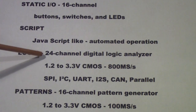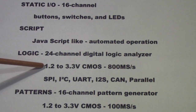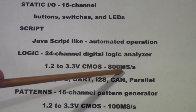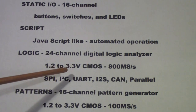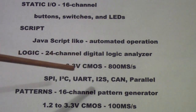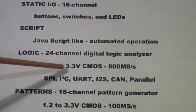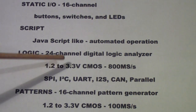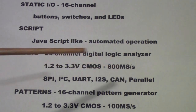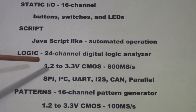Logic in the Digital Discovery is 24 channels of digital logic analysis, assuming voltages between 1.2 and 3.3 volts — CMOS — at up to 800 mega-samples per second. It will work with TTL 5-volt logic, although it's not optimized for that. I'm not sure whether you can achieve the very highest speeds with TTL, since they are stretching the noise margins to accommodate 5 volts. Don't assume the 800 MS/s and 100 MHz frequency response specs apply when using TTL.